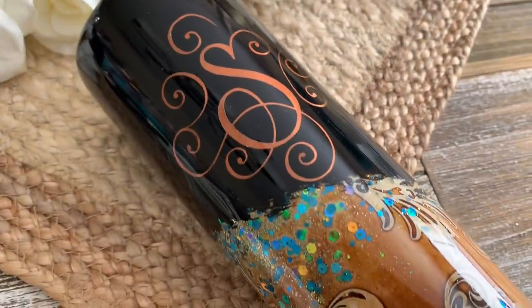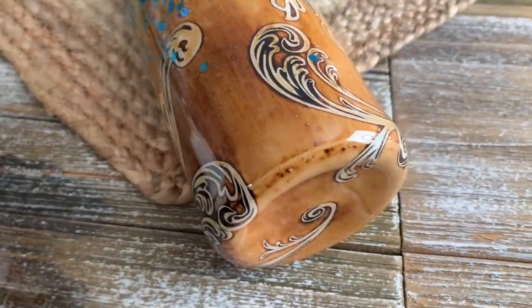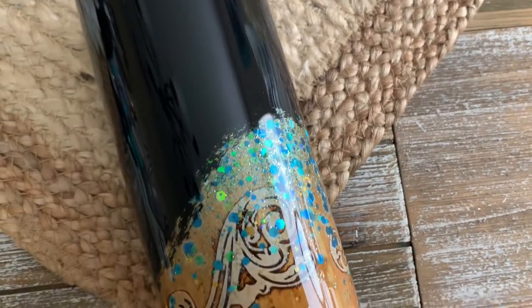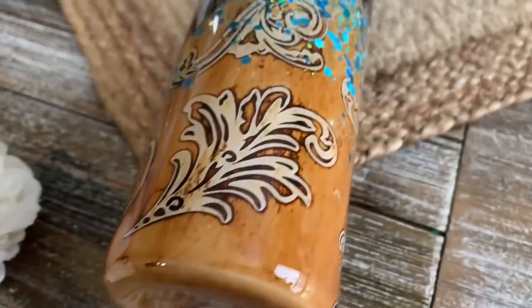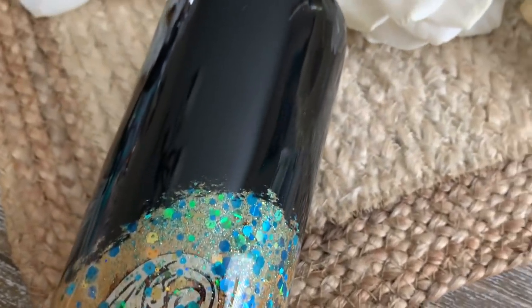Welcome back, this is Sandy with Sandy's Organized Chaos and today we are going to be doing this tooled leather look tumbler. It is so easy and they are so fun to make and I think they just turn out so absolutely beautiful. If you're new to my channel, don't forget to hit that subscribe button so you don't miss any more tutorials, vlogs, all kinds of stuff I have coming your way.